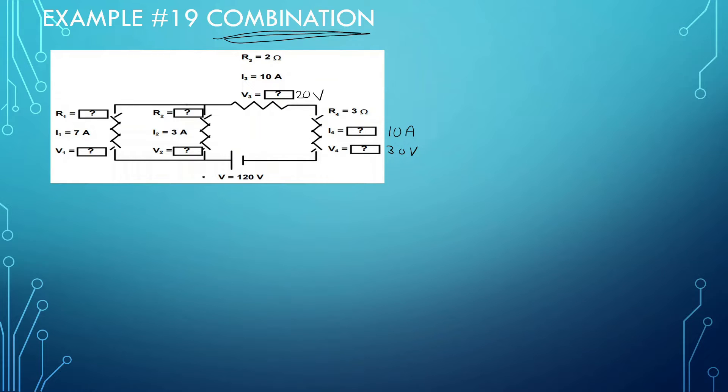Now, what we should know is this battery has a total of 120 volts, so everything here should add up to 120. So if we have 20 volts here and 30 volts here, there should be 70 volts remaining. Since these two are in parallel with each other, they should have the same voltage — and they'll both have the same voltage of 70 volts, pushing the electrons from here to here.